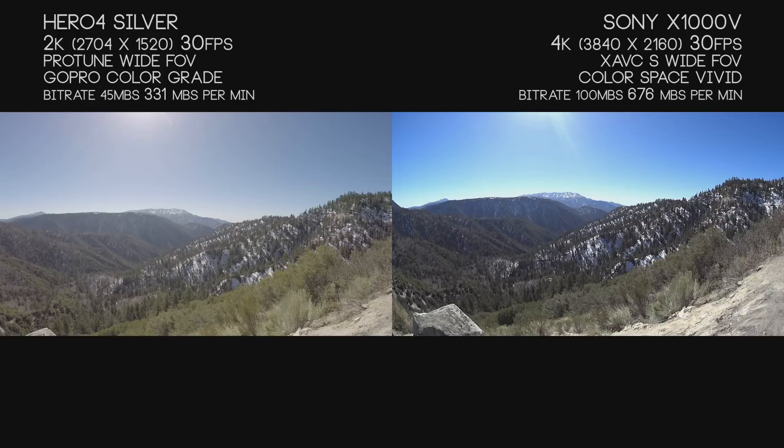We're going to start by looking at what each camera does best at 30 frames per second. With the Hero 4 Silver, the max resolution is 2.7K at a bitrate of 45 megabits a second, which clocks in around 331 megabytes per minute. With the Sony X1000V, you get 100 megabits a second at 676 megabytes per minute. You could drop that bitrate down to 60, but you want the best quality possible.